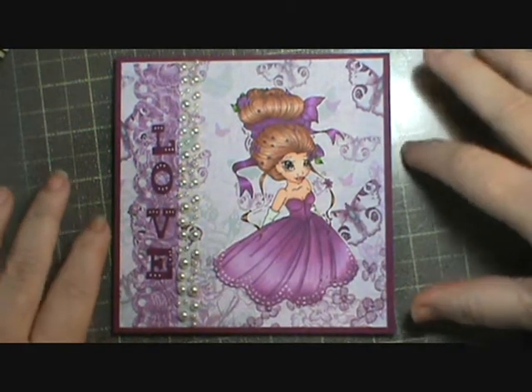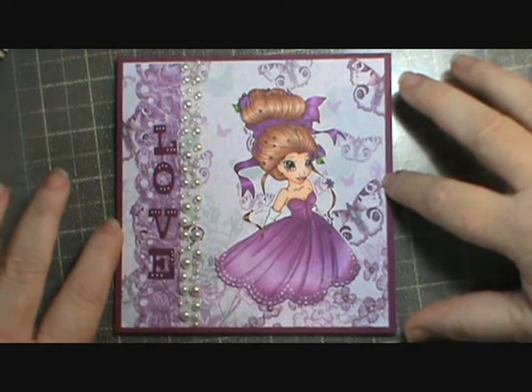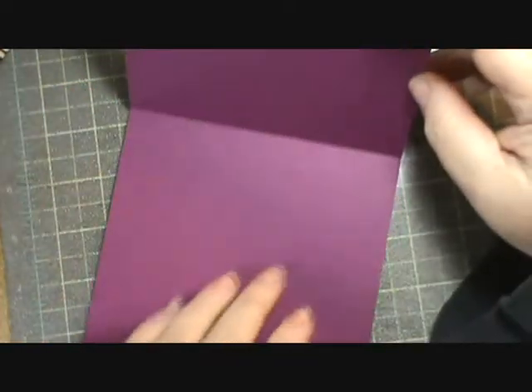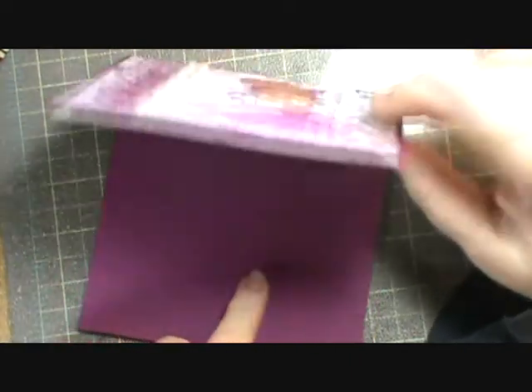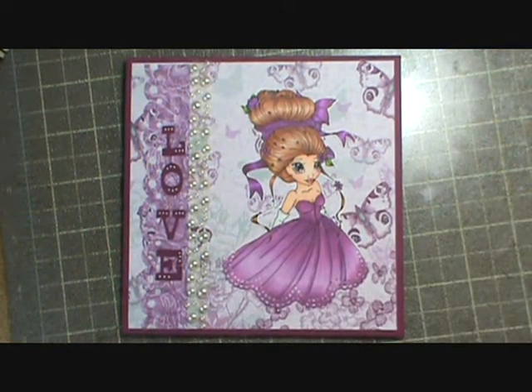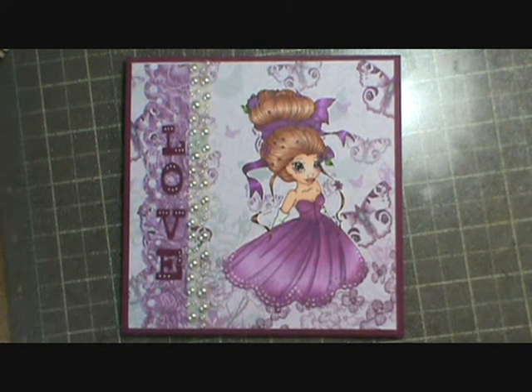And that's about it — it was real simple. I'm going to put a five and a quarter by five and a quarter white layer on the inside so that I can write a note. This is my first card for Evie's Share the Love project for February. I've got a couple other people I picked that I wanted to just send something small to, to let them know that I appreciate all they've done to support my channel and all the kind comments they leave — it means a lot to me.